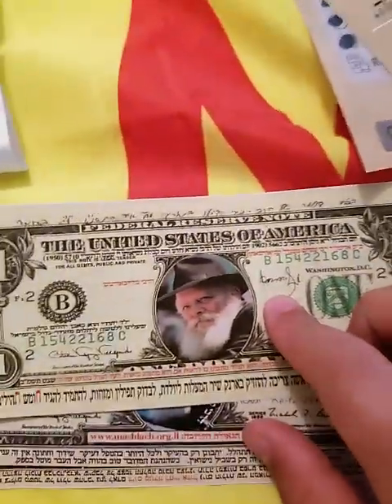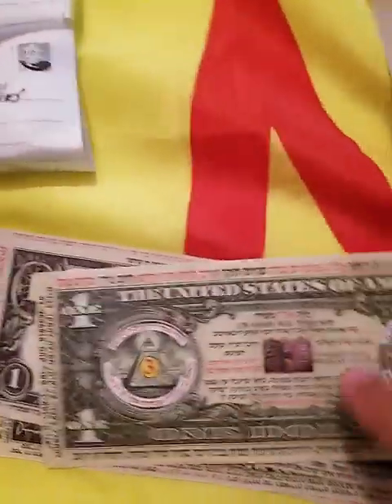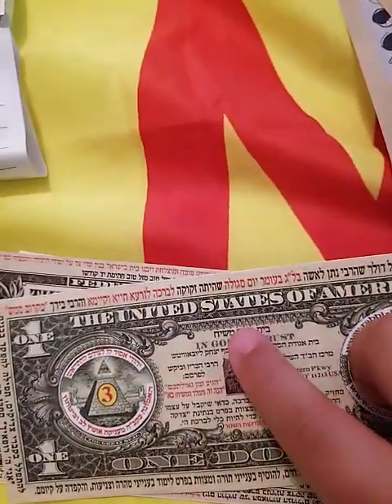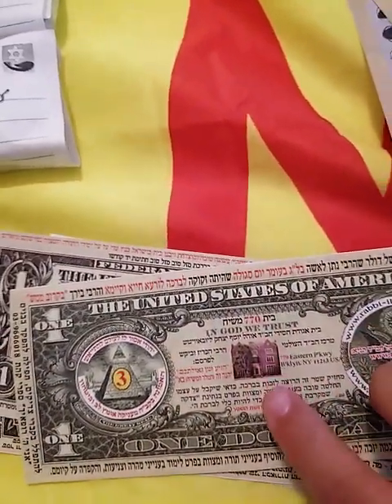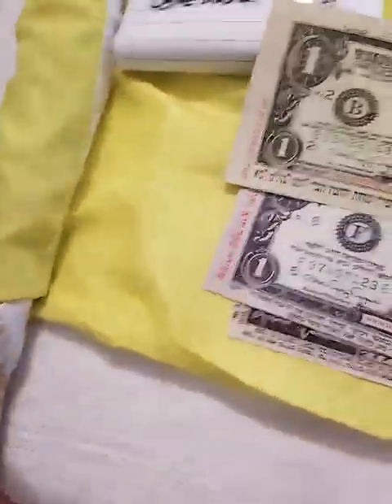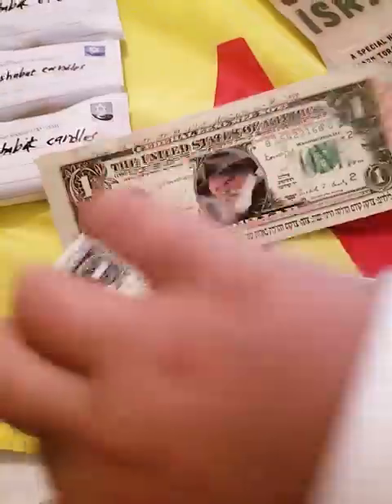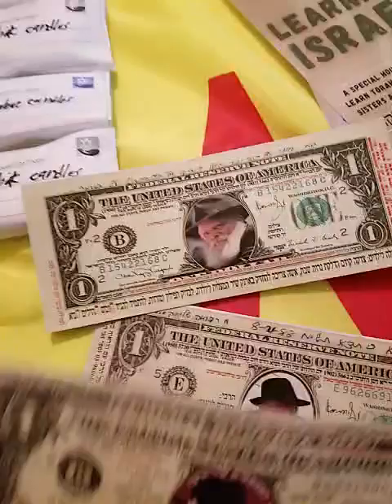Here is the Rebbe's signature, and on the back it shows a picture of 770 again — base machine 770. This is logged by Mariam — segula. All these dollars are segulahs, different segulahs.